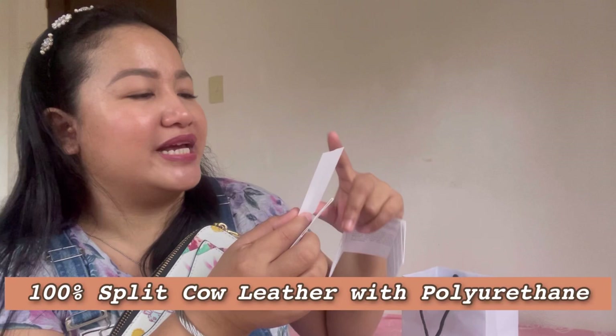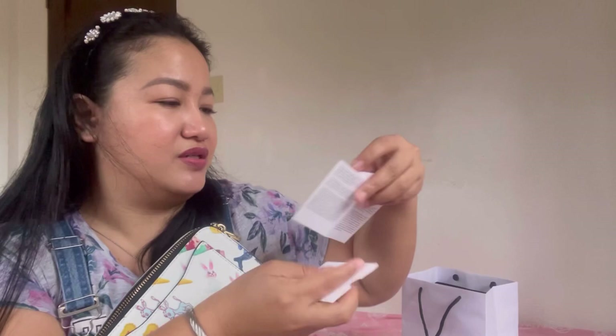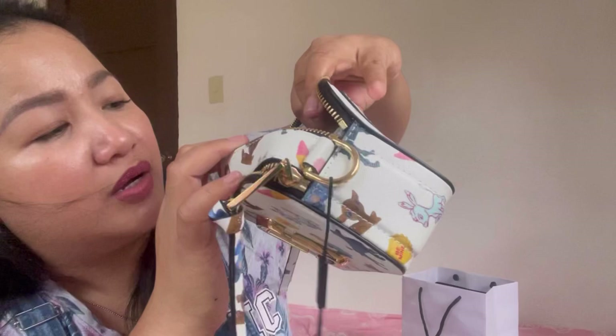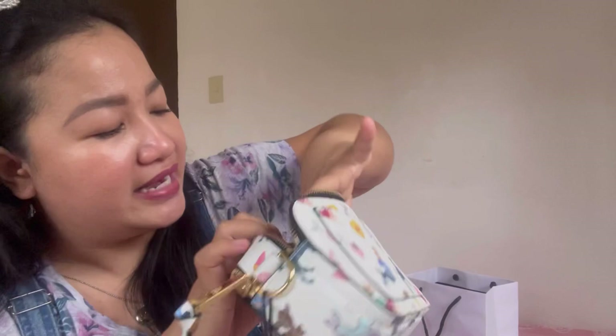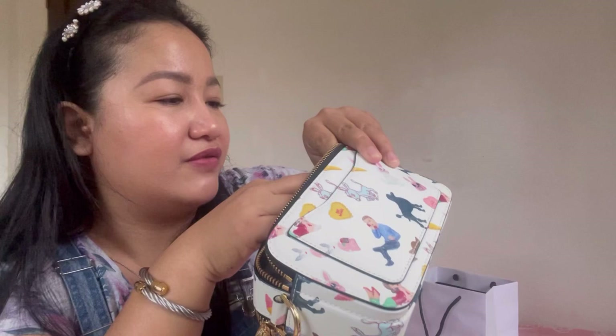The care card says the material is 100% split cow leather with urethane coating. Going back inside, it has a creed tag that reads 'Snapshot Marc Jacobs.' The style code is also on there — M0016592-270. The black label says it's made in Vietnam. At the back there are slip pockets.